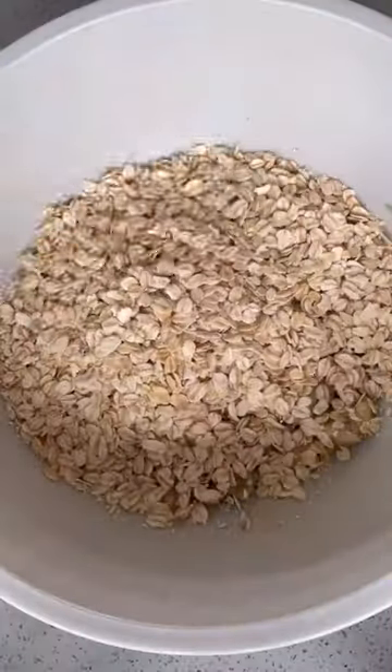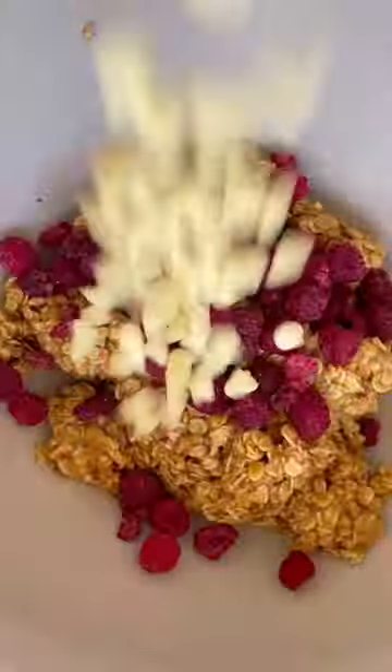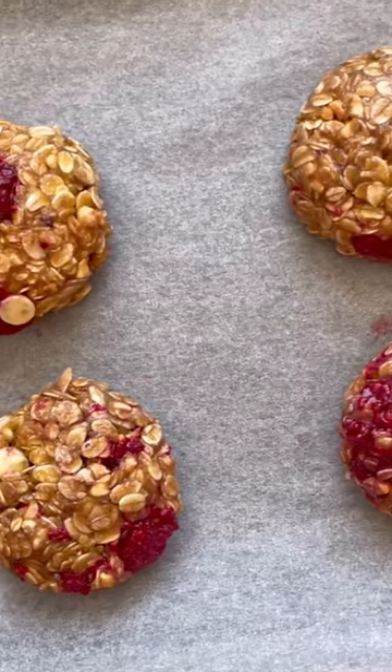In a mixing bowl add bananas, rolled oats, peanut butter or a nut free alternative and mix well. Add your fresh or frozen raspberries and if you want to be a little bit fancy, some optional white chocolate chips.